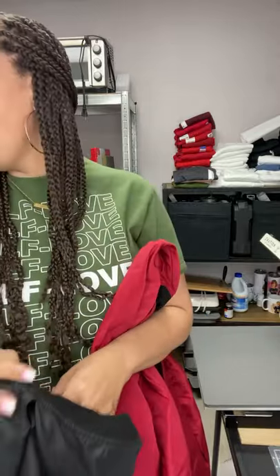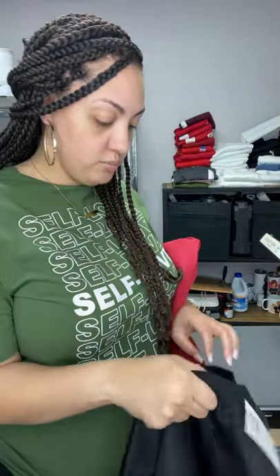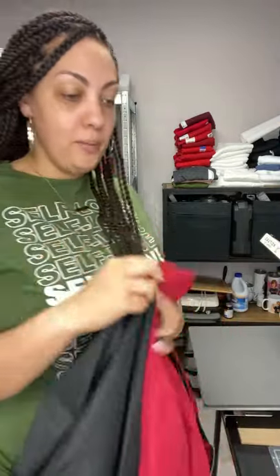Come on in everybody! So we are doing some bomber jackets today, I'm so excited about these. It's not gonna be that hard, so I kind of didn't want to do a whole video on it because it was gonna be a really short video. It's pretty simple. I have three different colors - black, burgundy, and pink - and I wanted to do these for myself, so I figured I would just do them on camera with you guys.